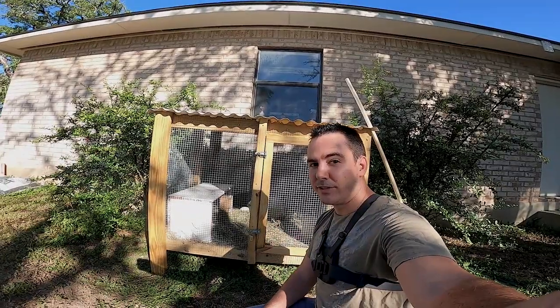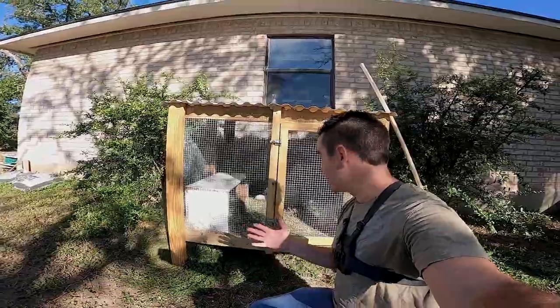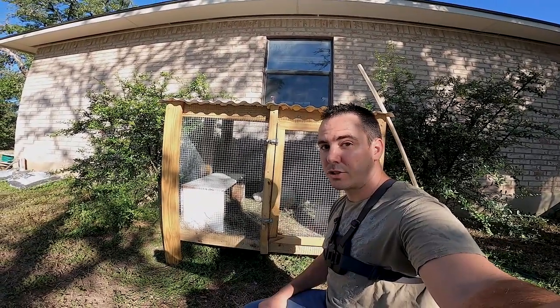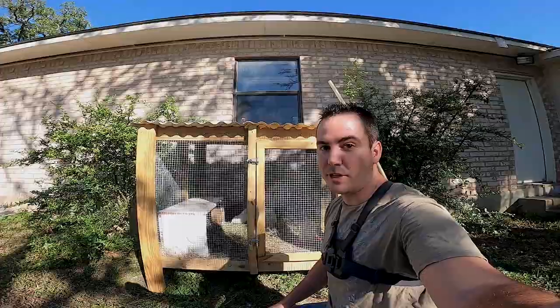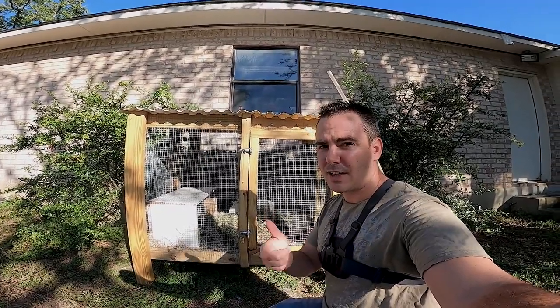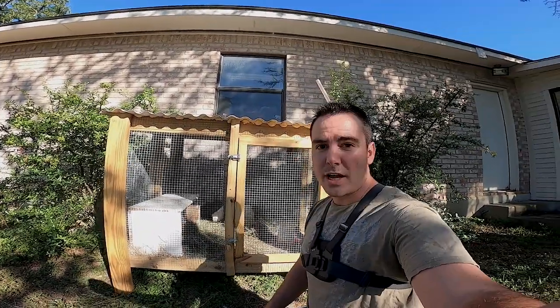Hey guys, welcome back to the channel. I know we've never done any content like this, but it's not fishing — it's still related to the outdoors. We're gonna harvest some quail and I'm gonna show you guys how to do that, then we're gonna do a catch and cook. Since they're in a cage it's not really catching, but we're gonna cook them up and it's gonna be good. Stay tuned if you're into this kind of thing — if not, just skip to one of my fishing videos. Let's get after it.